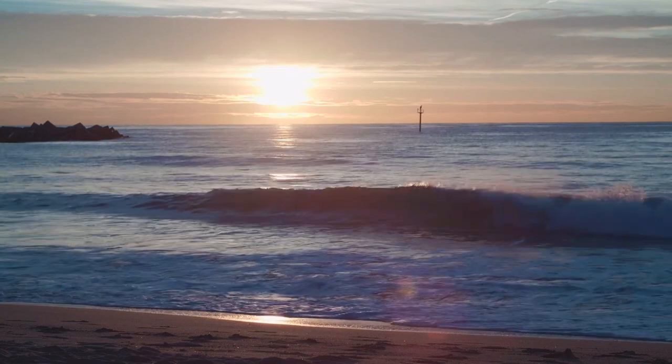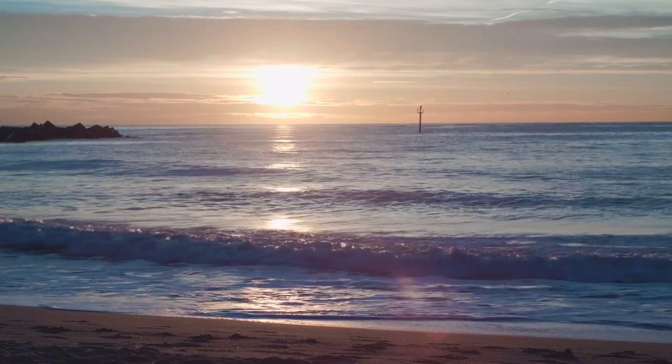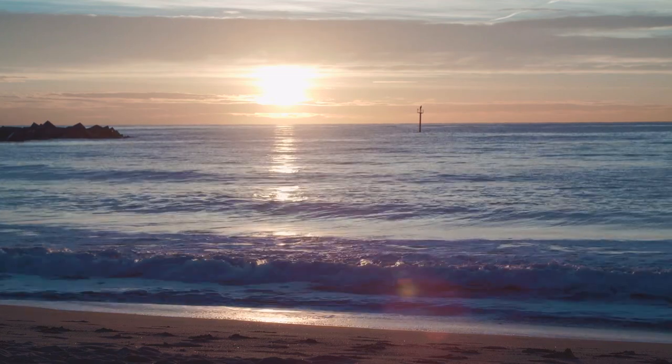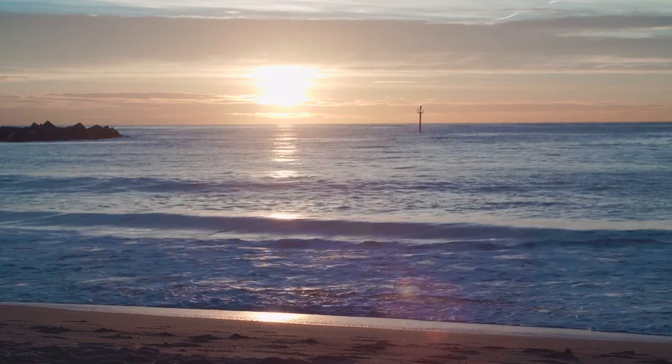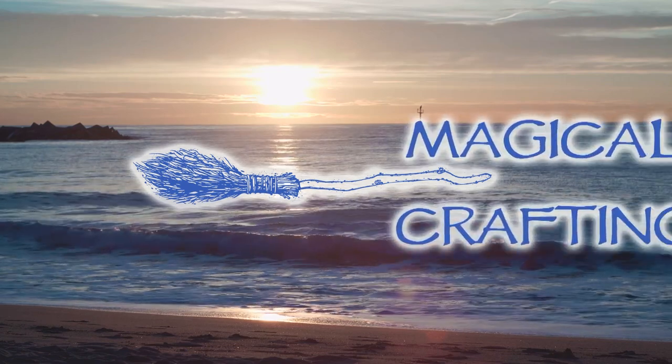Hello my darlings and welcome. In this video I want to show you how I made some DIY witchy decor for my summertime altar. I'll be making a crescent moon shell wreath. Let's do some magical crafting.